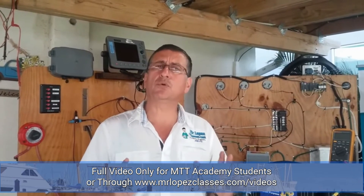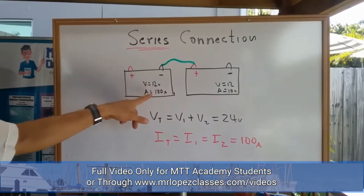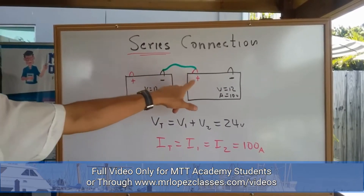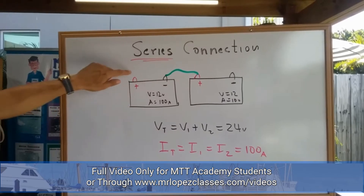We are going to connect the batteries in series right now, and after that in parallel. In series, when both batteries are equal — 12 volts, 100 amp-hours — the series connection means the negative of the first one should be connected with the positive of the second one. The output of the series is between those two points.